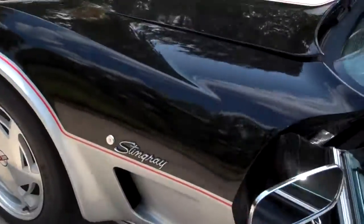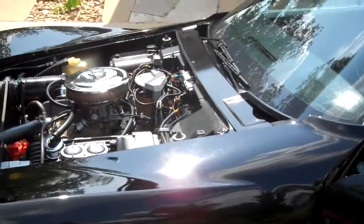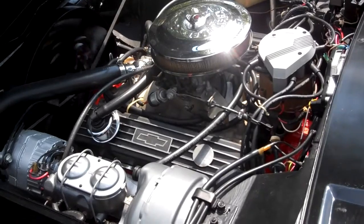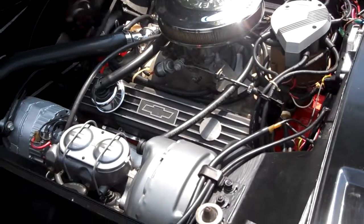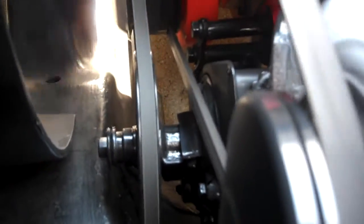Pop the hood here and let you listen to it. This motor in here is all matching numbers — original 350, four speed on the floor, 373 rear end. Everything under this hood is brand new: HEI ignition, booster, master cylinder, alternator, power steering pump.